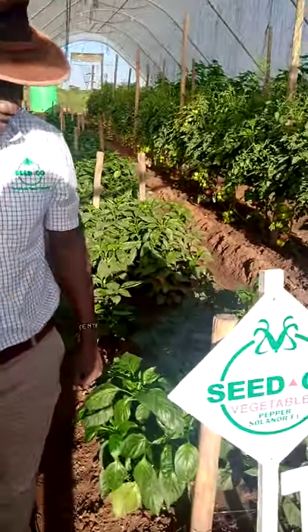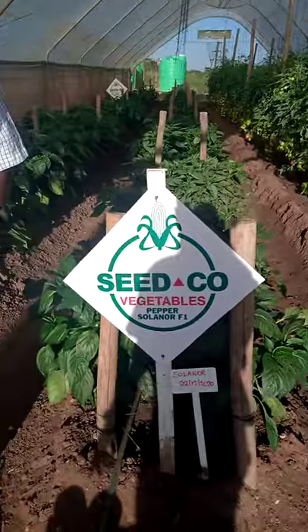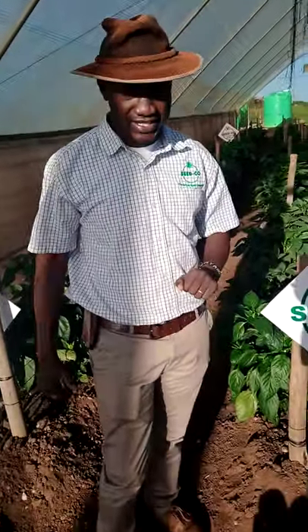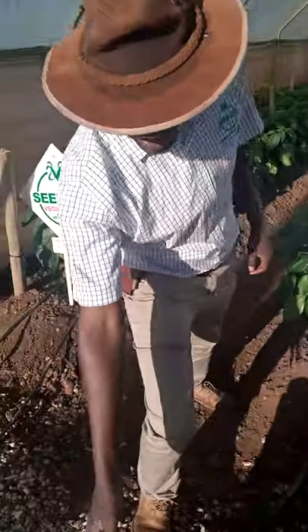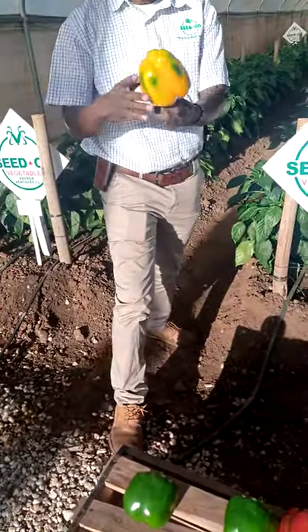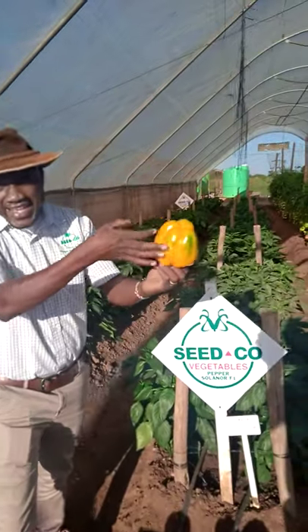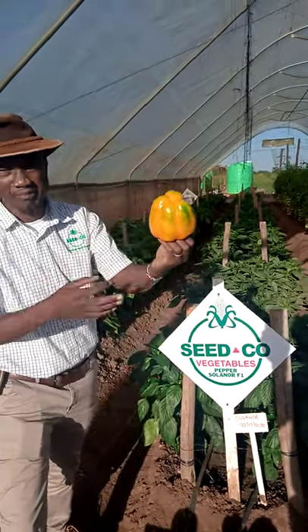Apart from that, we come closer here to another variety called Solana. This is a yellow variety — a Seedco Sweet Pepper Solana F1. It's a hybrid variety. You can actually see it here, it's already turning the color into yellow. This is Solana. It's quite hard.